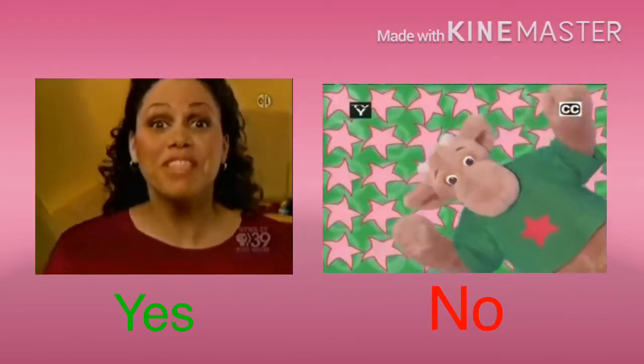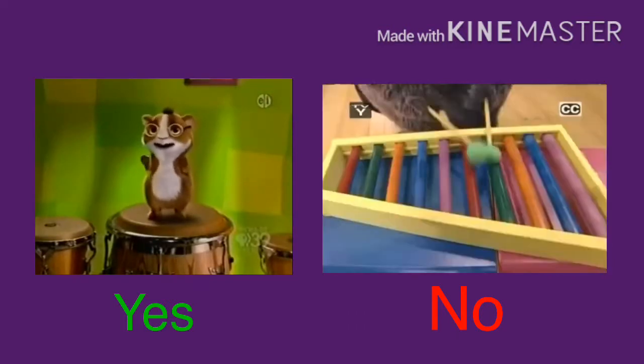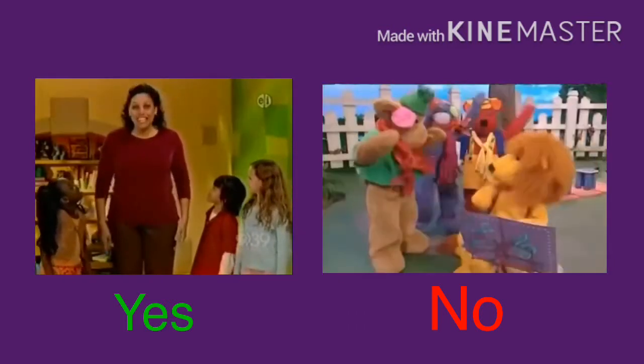When I see a friend, I wave to them like this. That's called the guinea pig wave. Do you want to learn how to do it?